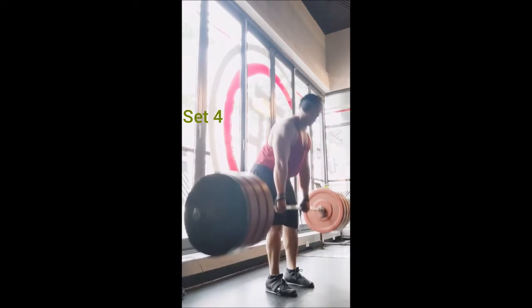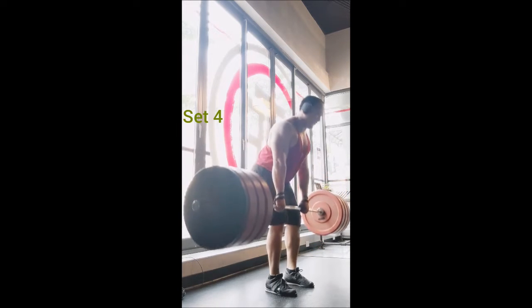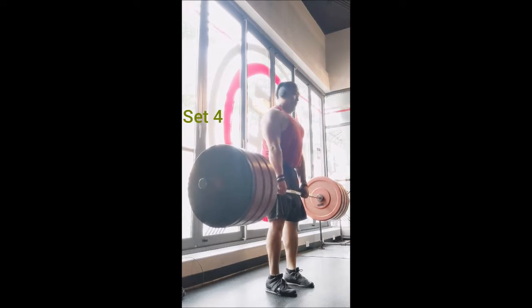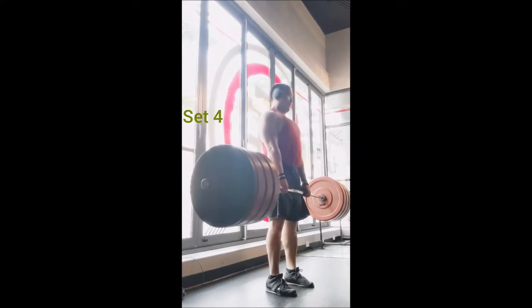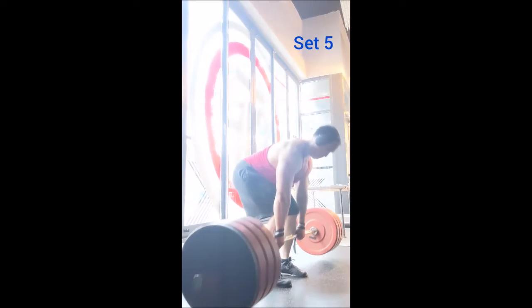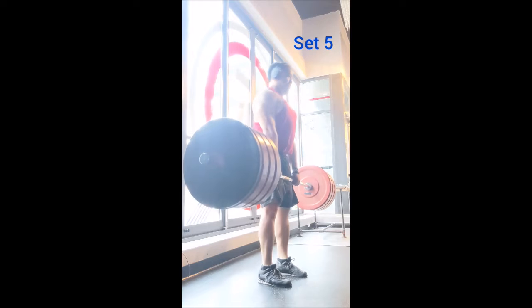For whatever reason I missed recording set three, so my apologies — but trust me when I say that it was done. I did get all 10 sets even though you're only going to see nine. Again, very comfortable day, just like with the squat.